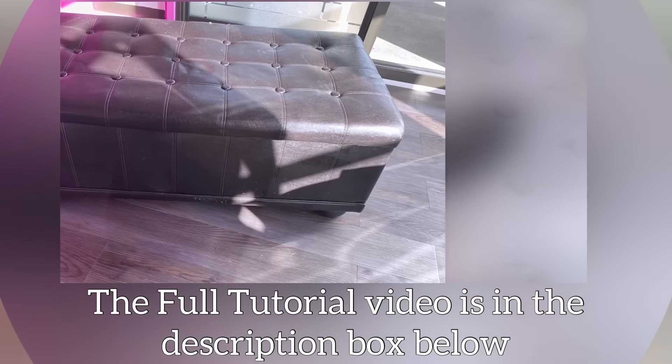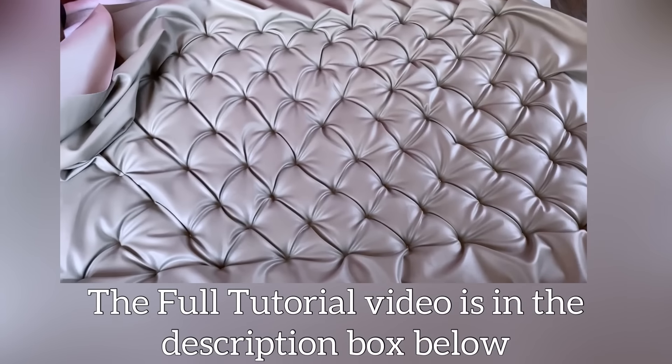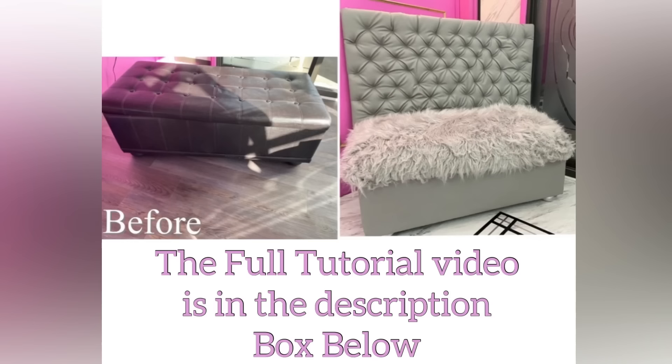Moving on to the seating area. This is the bench that I saw at my friend's place and I'm like, no, this has to change. I worked on it and it looks really beautiful now. The link for this video is gonna be down in the description box below as well.